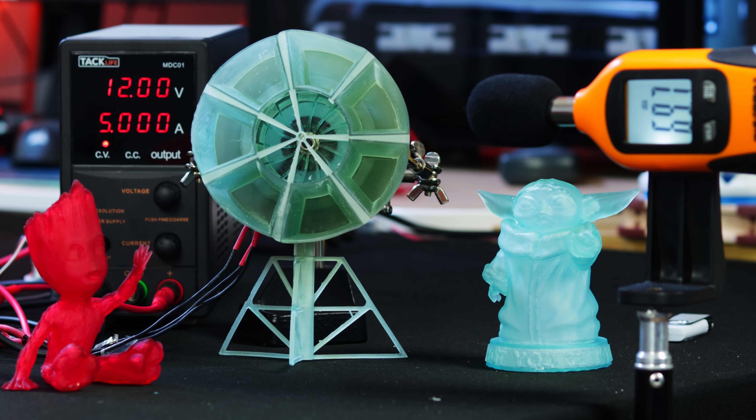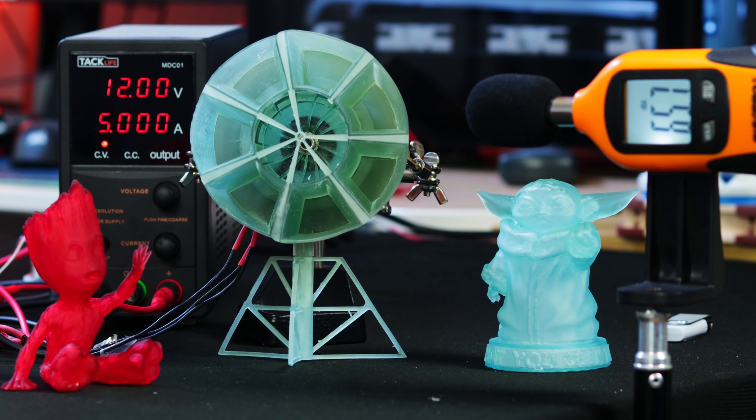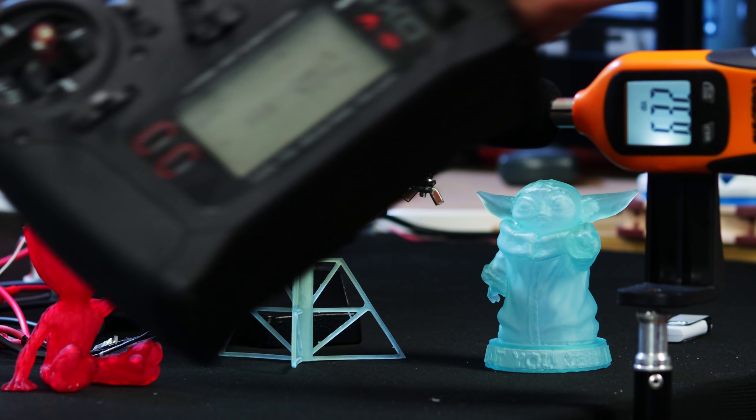So everything is set up — the tornado siren actually looks pretty cool. You can see the voltage in the background: we're starting at 12 volts, 5 amps. If we survive that, we'll go up in voltage and see where it takes us. I've got my dB meter set up — last time we did the A12X25 it was like 72-ish dB, so we should be able to beat that with ease. I'm going to check the floor first — around 42 dB. I've got Yoda and Groot next to it without ear protection. I do have my controller so I can run it from the other room. Here we go.